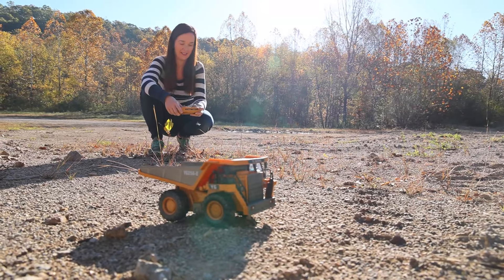It works so perfectly — you can even hit power lines and stuff. If you don't like the sounds there's a button you can press to turn them off — quiet mode. Same with the headlights; you can turn them on and off too.